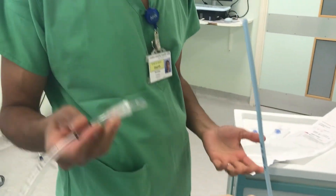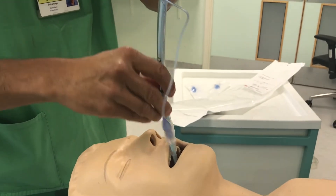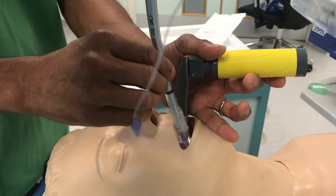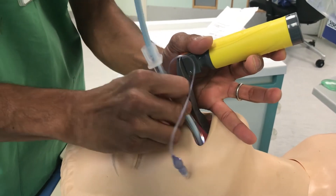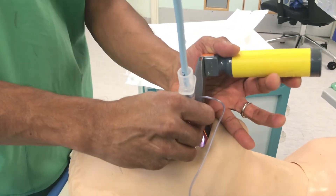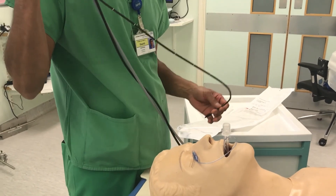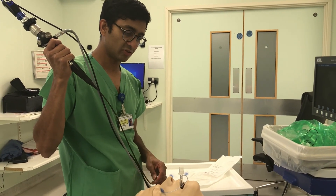The next step is to pass your endotracheal tube over the entry catheter. Having an assistant hold onto the endotracheal tube allows you to fix the entry catheter in the airway. We'd recommend using a laryngoscope to help move the tongue out of the way and allow the endotracheal tube to be passed into the airway. The entry catheter can then be removed. A fibre optic scope can be used to check the position either whilst the entry catheter is still in place or when it was being inserted.